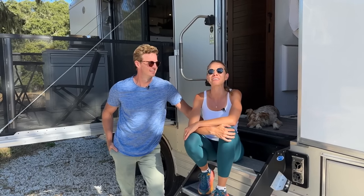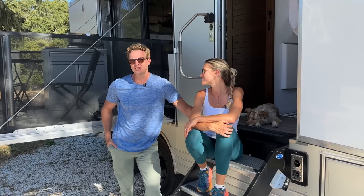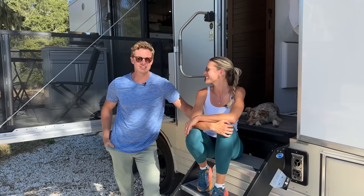Hi everyone, we are in the woods today. We've got a brand new living vehicle to share with you. This is the HD24. It's a brand new floor plan. Stay tuned.